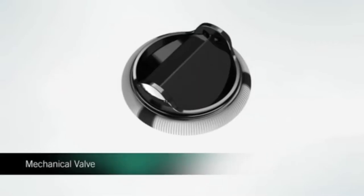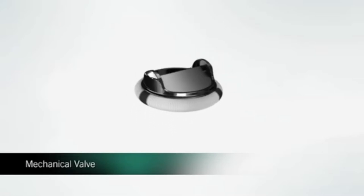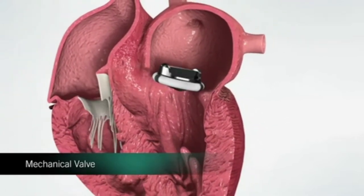A mechanical valve is carefully designed to mimic the natural heart valve. Like your own heart valve, the mechanical valve has a ring to support the leaflets that open and close with each heartbeat, permitting proper blood flow through the heart.